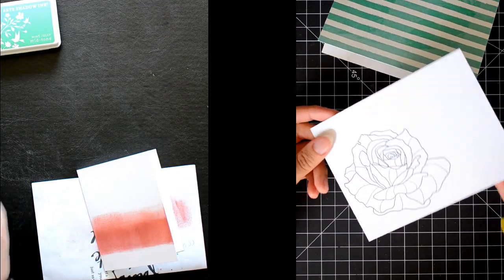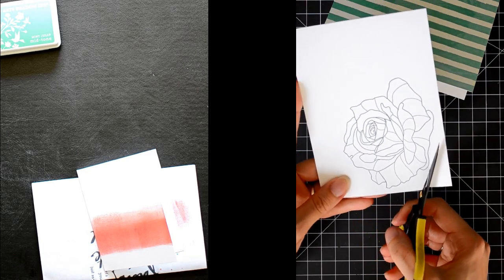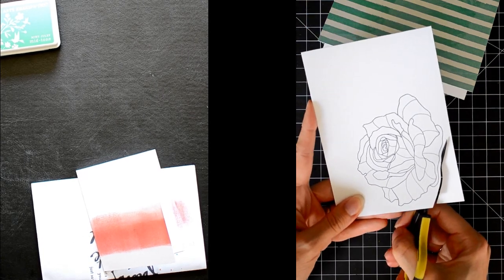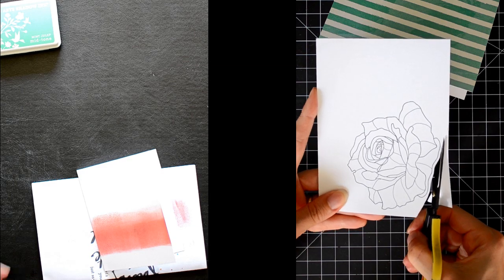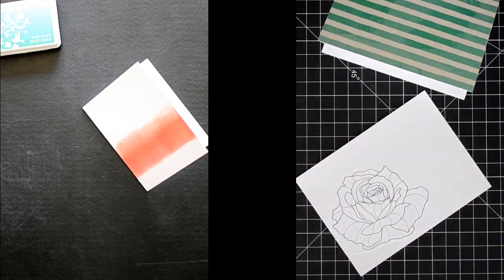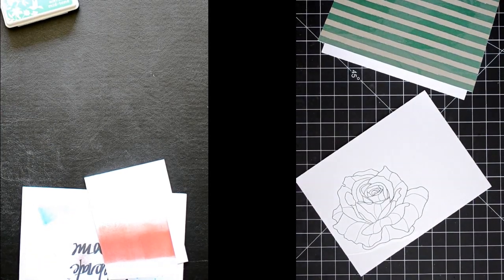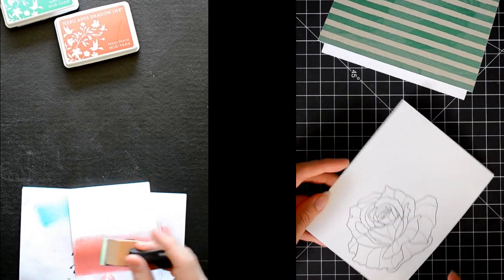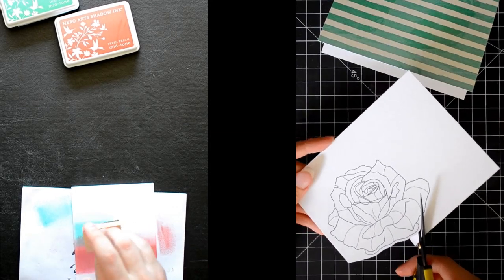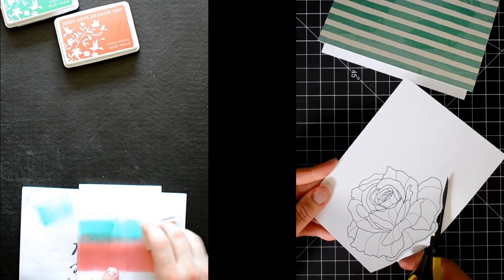Now that I have my rose stamped out, I'm going to cut around it with the cutter bee scissors. I'm doing something a little unconventional — I'm just going to leave this flower black and white, kind of like a coloring book, instead of coloring it in. Melon! That's right, the melon color. I'll be incorporating the melon color elsewhere in my card. I'm leaving a bit of a border around the outer edge of this stamped image.